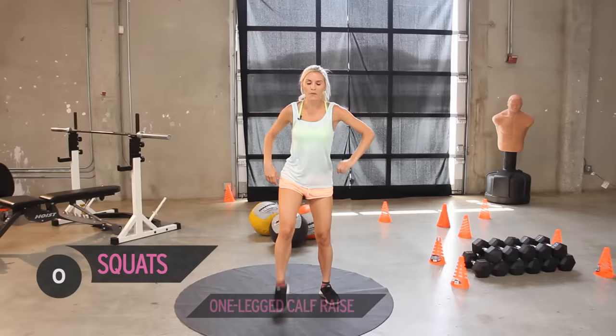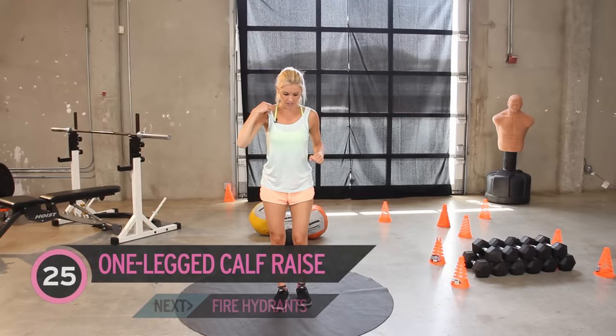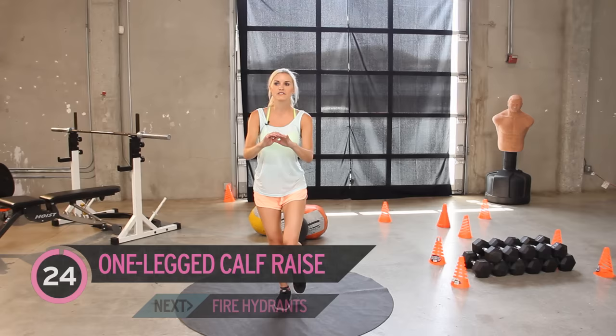We've got those legs — we're going to get on to working those calf muscles, this muscle right here. So when we're wearing heels, it looks super sexy if we've got some nice calves. Guys too, if you're out in a pair of shorts, you're going to look super great and awesome too. So we're going to start — we're going to put all the weight on our right leg and we're just going to go up and down for 25, and then we're going to change onto the other leg.